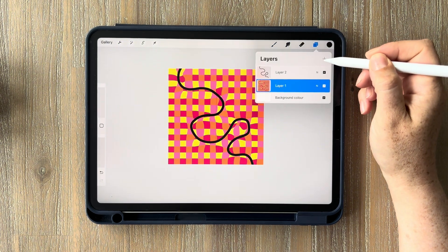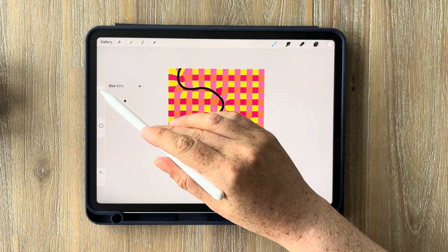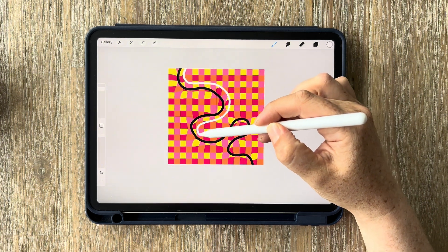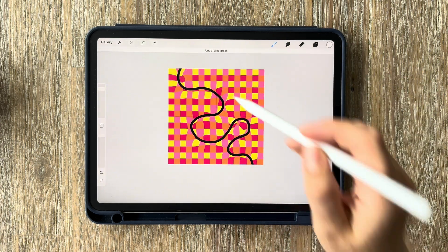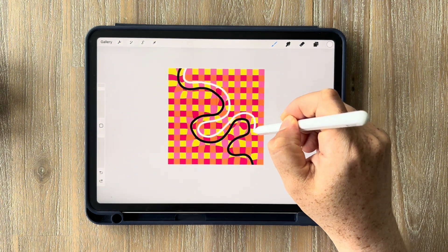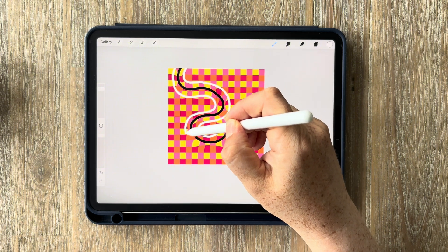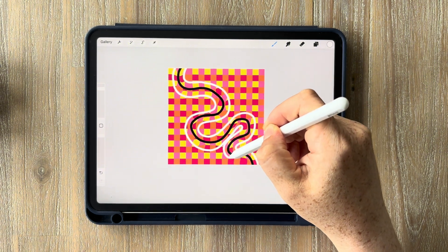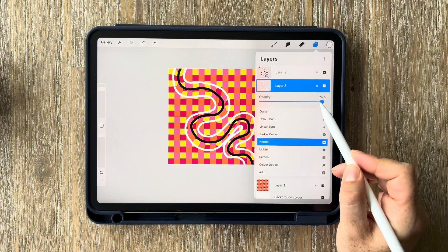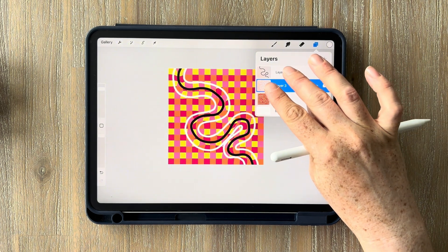Create another new layer, tap the plus, then go into your colors and double-tap near white to select white. Draw a line either side of your black line, but make the brush size ever so slightly smaller. It doesn't need to be exact — just follow it around, leaving a small gap between the black and white lines. Do the same on the other side to create a highlight effect either side of the shadow. Then tap the N on the white layer and reduce the opacity to around 90% so it's not quite as bright.